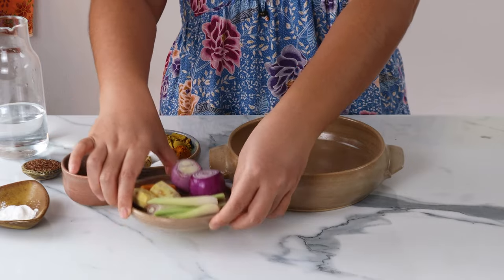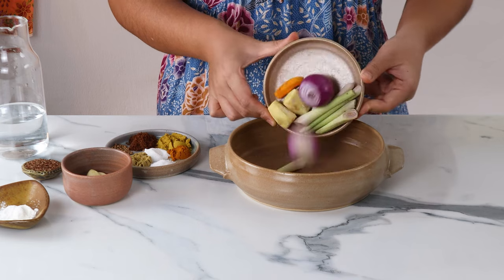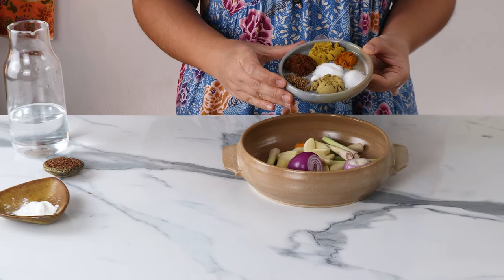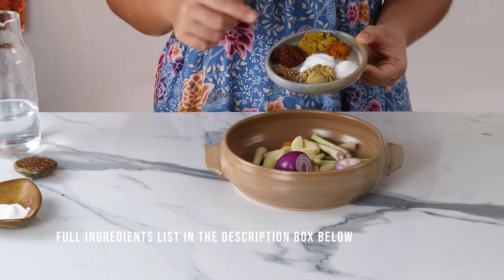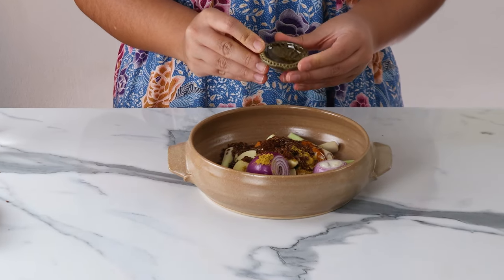Now let's prepare our satay spice paste. We need red onions, lemongrass, ginger, galangal, turmeric and some garlic. Let's also add some spices: coriander seeds, cumin powder, sugar, salt, turmeric powder, fennel powder and coconut sugar. Lastly, some flaxseed, cornstarch and water.